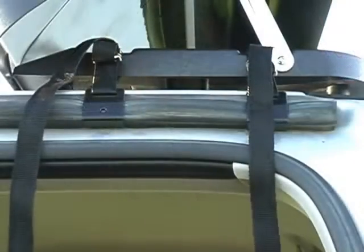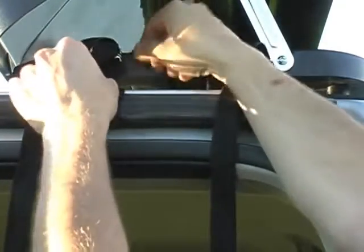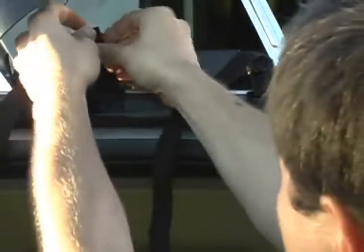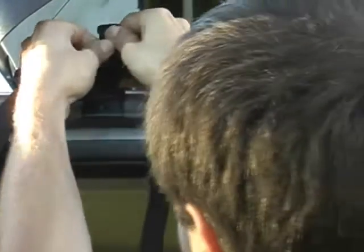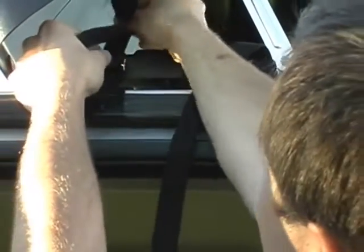All you have to do is tighten them up and put even pressure on all four. The best way to do that is to slide the straps so the buckle is up top near the base, then pull down on it and tighten it right up. Then pull the extra strap through the buckle.